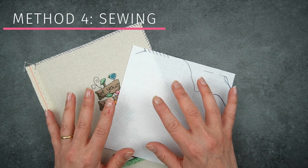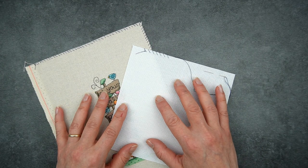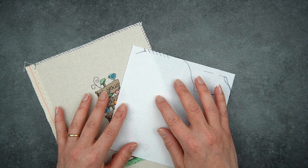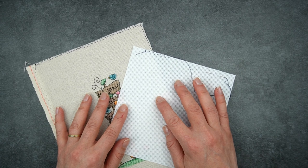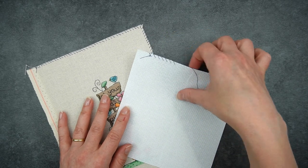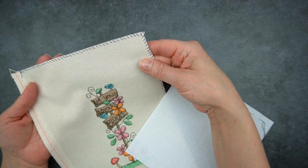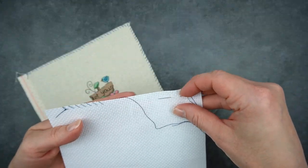Method number four is to sew the edges, and there are a few ways to do this. If you have a sewing machine you can stitch a zigzag line along each edge, or use an overlocker if your machine has one. You can also hand stitch along each edge using a whip stitch, blanket stitch, or even just a line of tacking stitches. This is a method I use — you can see I've done a little whip stitch along the edge here, and I'll show you how I did that.